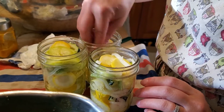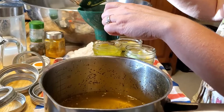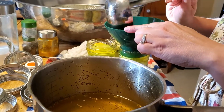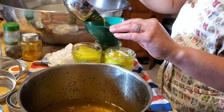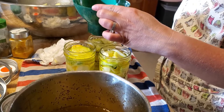Here are my hot jars ready for the pickles and my squash that I had covered in salt and a layer of ice to draw the extra moisture out. Now I'm putting my squash and onions into the jars, and then I'm going to top it with the brine. This brine is nice and hot — it's a mixture of vinegar, sugar, and some spices — and I'm just filling it up to leave the necessary amount of headspace.